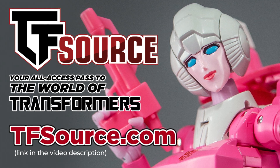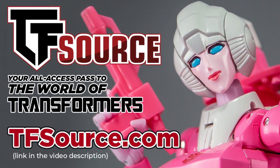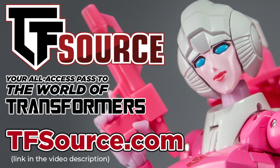Last thing before we begin: today's review is sponsored by TF Source, so you'll find a link to their site in the video description below. The plan for today is to give you my first impressions before getting a full photo review up on their blog soon.